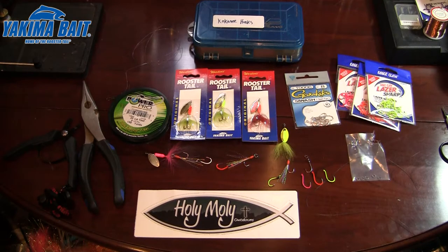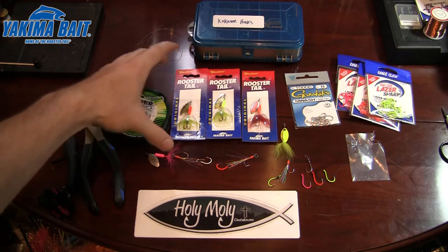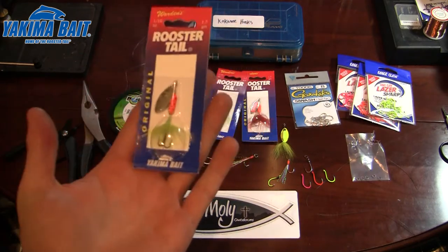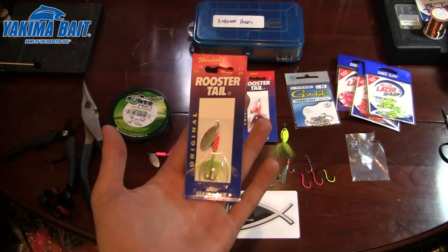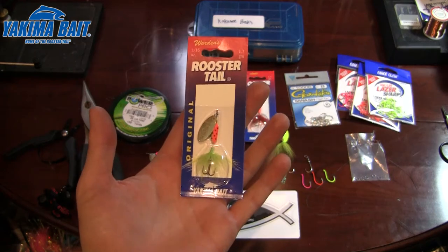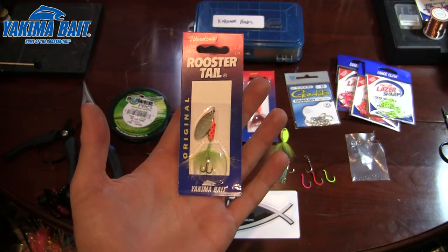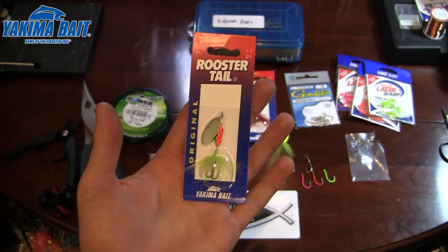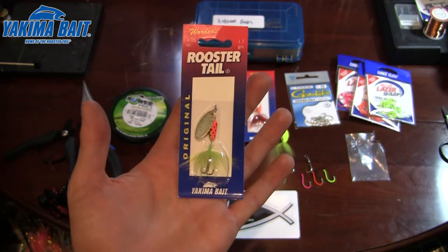Hey guys, Rick Denham here with Holy Moly Outdoors. Today we're going to talk about a fun alteration to a very effective long-standing lure from Yakima Bait - the Rooster Tail. This is something that has been around in many tackle boxes, caught thousands and thousands of fish across the country, and works great on so many different species.